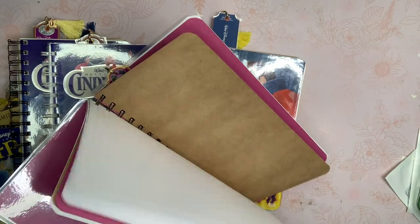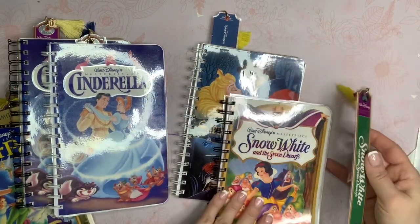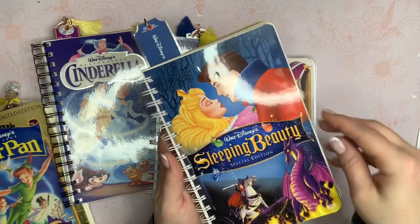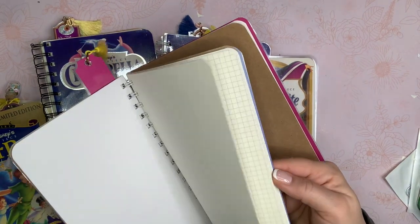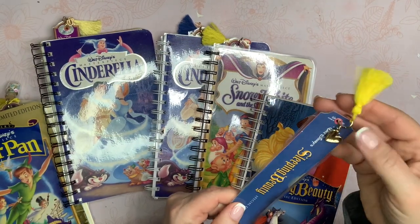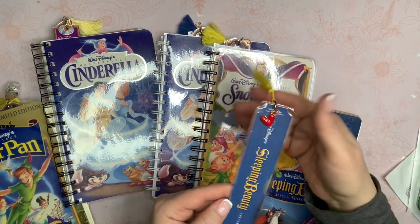This Snow White has an apple bookmark as well with a yellow tassel. And then Sleeping Beauty — I love this one. This one has a lot of paper in it; I made it really thick with a lot of different sheets. The bookmark has just a heart. I couldn't really find anything coordinating in my stash, so I just did a red heart and then the yellow tassel.